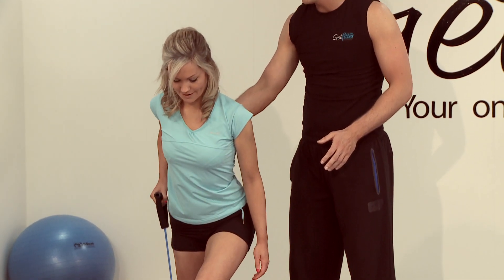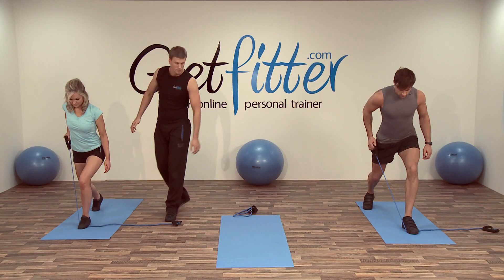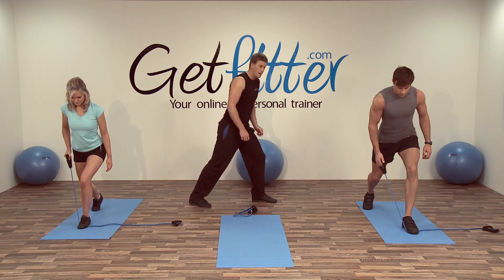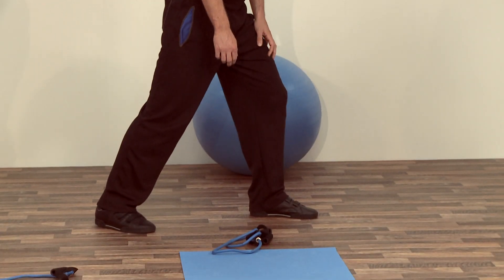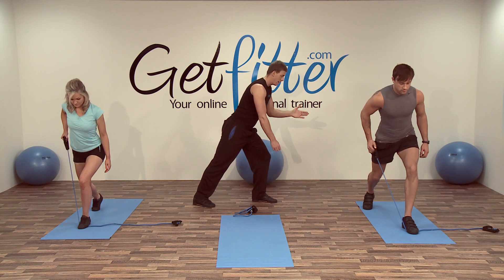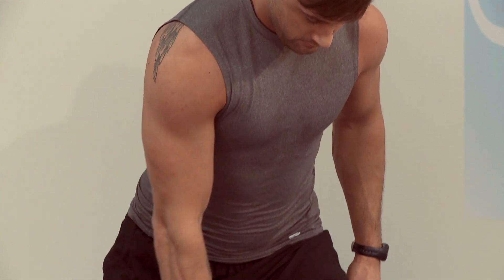Do you feel tension in here when you pull back? Great, just hold it nice and steady. If you feel a little bit off level in this position with your back foot up, you can put the back foot down and come a little further forward. The key thing is to keep the chest forward, eyes looking down, nice spine alignment — just a nice slow controlled repetition.